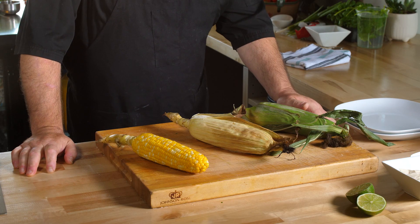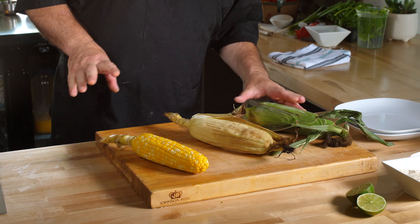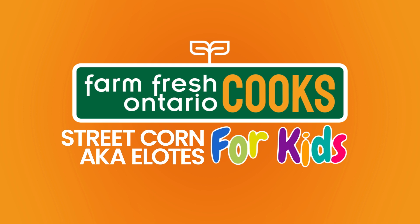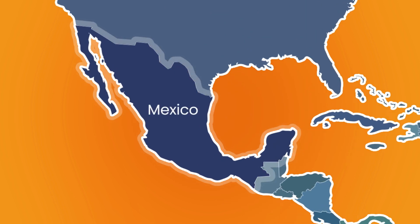I know every time I do this I talk about the ingredient as being my favorite, but I don't think I'm lying when I say corn is about my favorite ingredient. So today we're going to feature corn in a really simple recipe, and we're going to make something called elote. Elote is basically a grilled, handheld kind of corn that originated in street markets in Mexico. It's really fun to eat, and it's actually really simple.